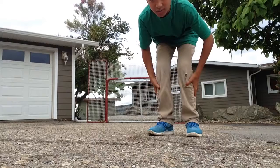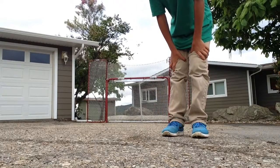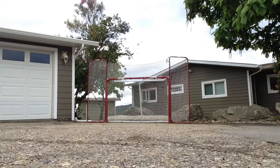Okay, we're outside and we're starting to do the crossbar challenge. Dan's going to go first. The crossbar is the hockey net. Go for it.